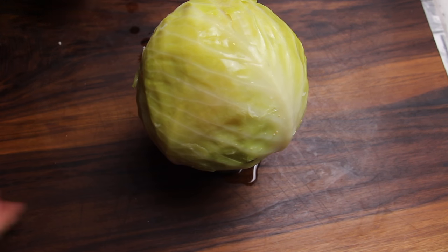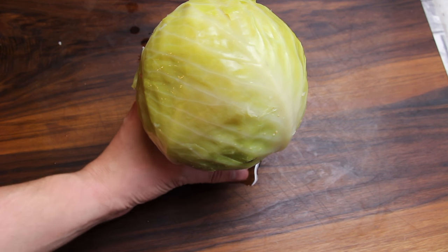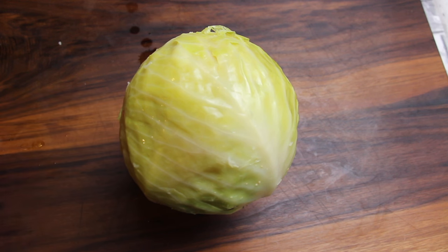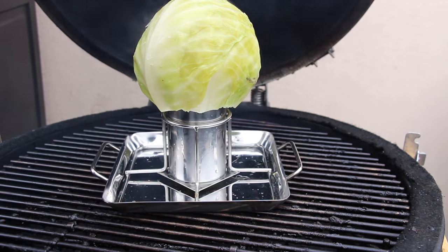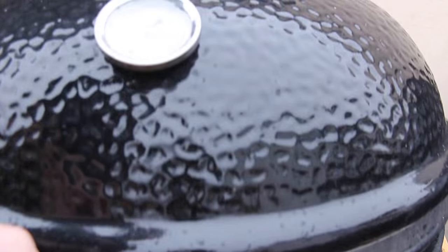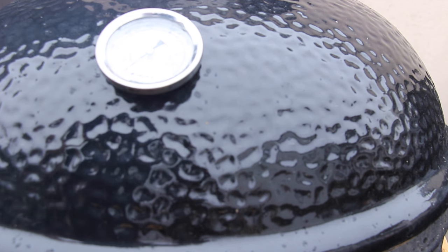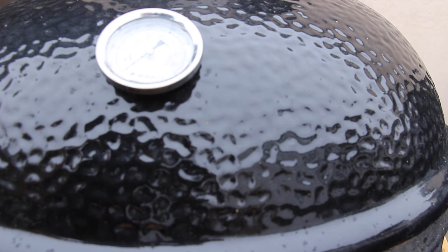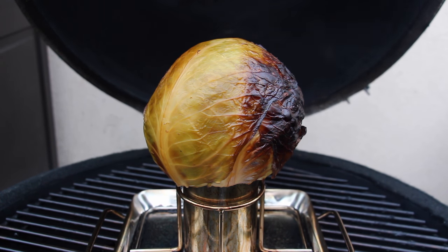In the meantime, I prepared my monolid Kamado cooker for indirect heat and added some hickory pellets so it gives a nice smoke flavor. Place your cabbage on your grill, close the lid, and smoke it for approximately 30 to 45 minutes. It should now start getting a nice smoke color, as you can see here.